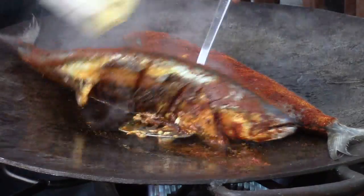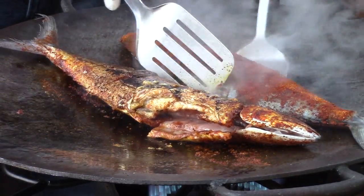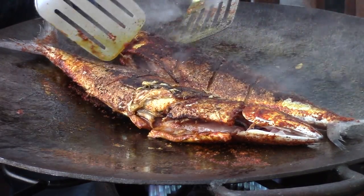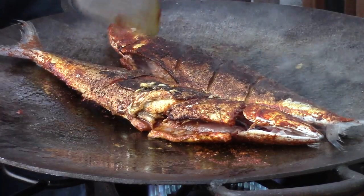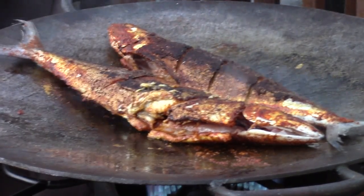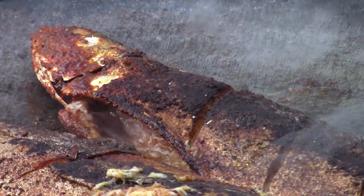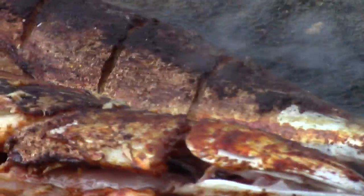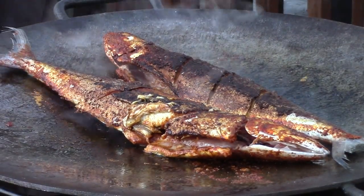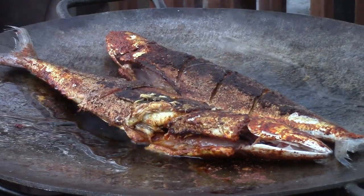Flip it over without tearing it up — it's a big fish. Flip it with the spine side down. Look at this one; this one looks a lot better. We're going to want to flip these a couple of times but I don't want to tear them apart — that looks like it's coming along really well. Look at that one on the right; that looks like it's going to be tasty. It smells tasty. I'm going to go with a little bit more cooking oil on the edges.